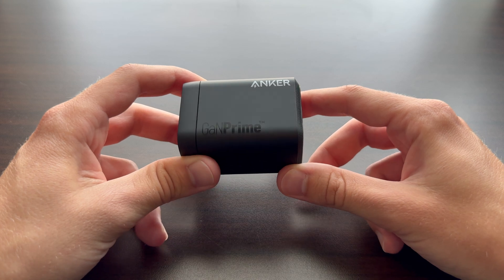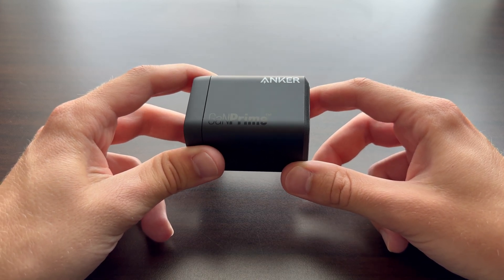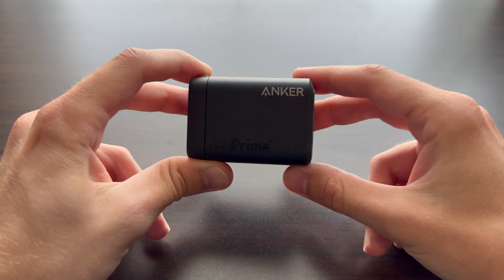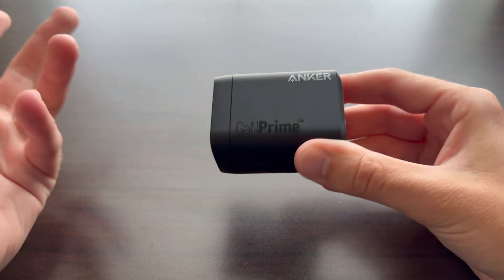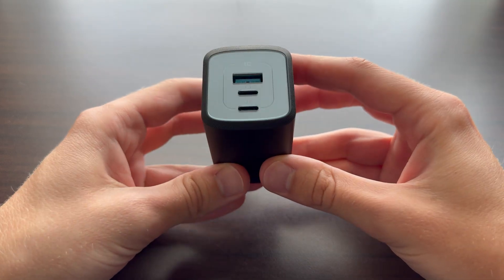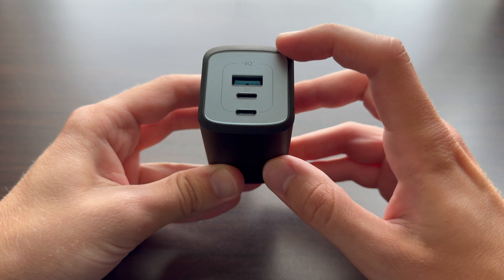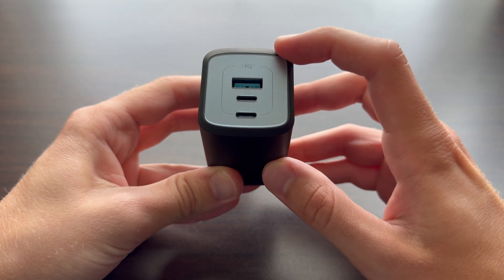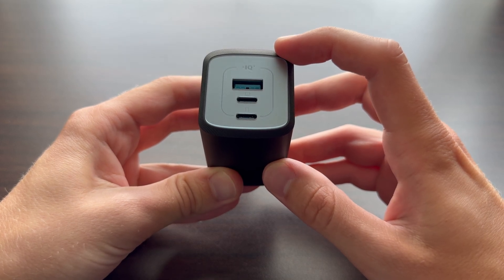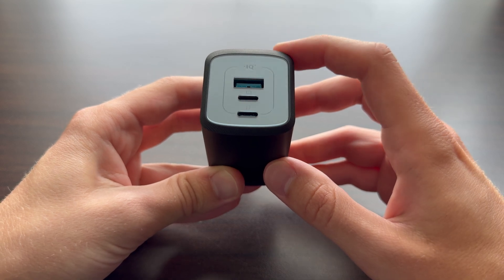Here's a look at the charger itself. On the side it says Anker GaN Prime. There's not a whole ton to this device — at the end of the day, it's just a charger. On the front we have three different ports, and it uses Anker's IQ4 technology, which basically just detects how much wattage a device can accept and delivers that maximum amount.